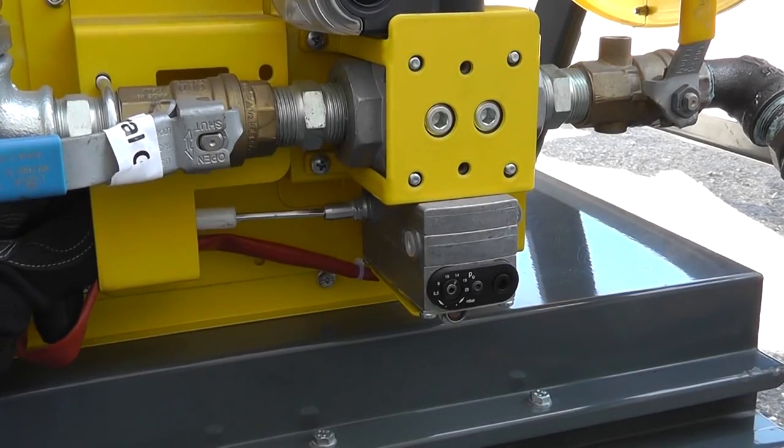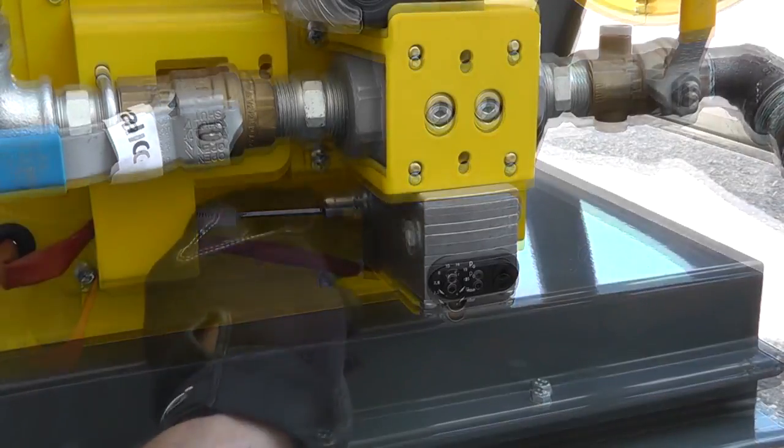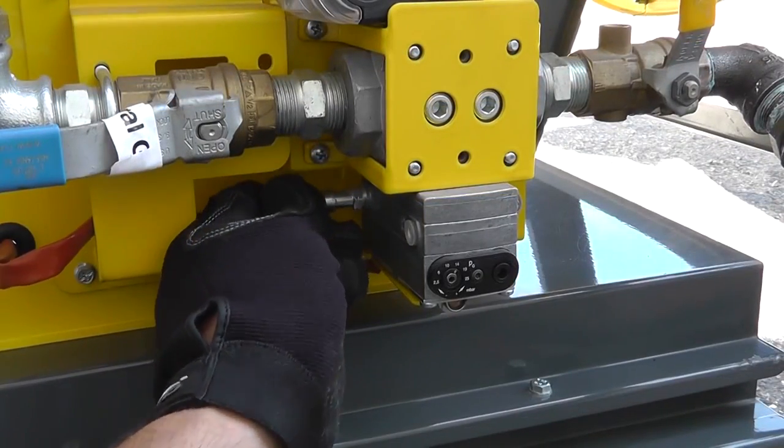With the machine turned off, locate the test port on the gas valve. Turn the screw inside counterclockwise to open. Attach the manometer hose.